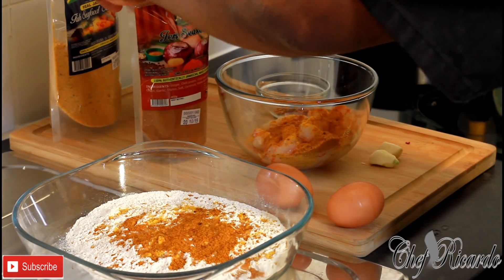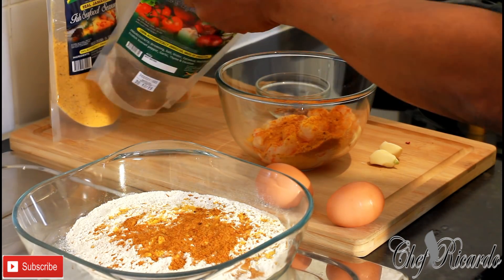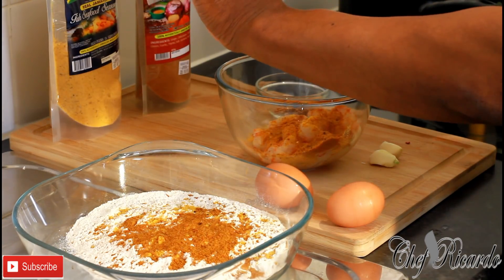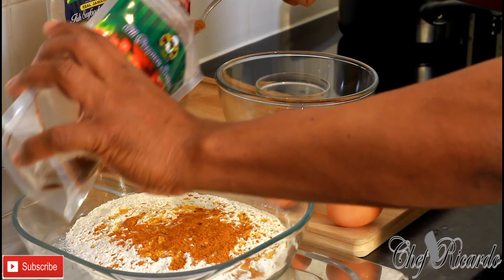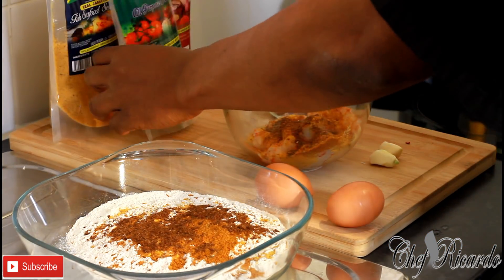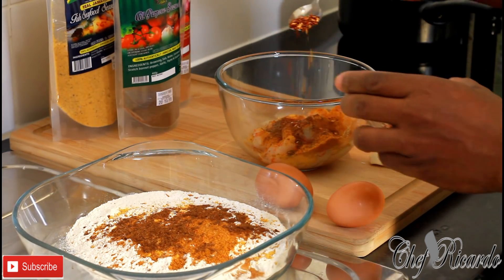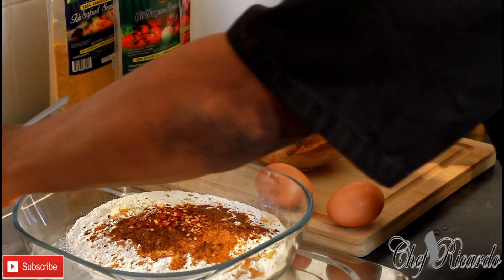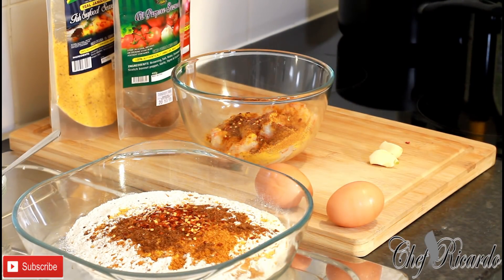Now the Jamaican Valley all-purpose seasoning — I'm going to pop half a tablespoon on the shrimps and half a tablespoon on the flour. I also have some dry chili — I'll pop a pinch on the shrimps and some straight into the flour as well.